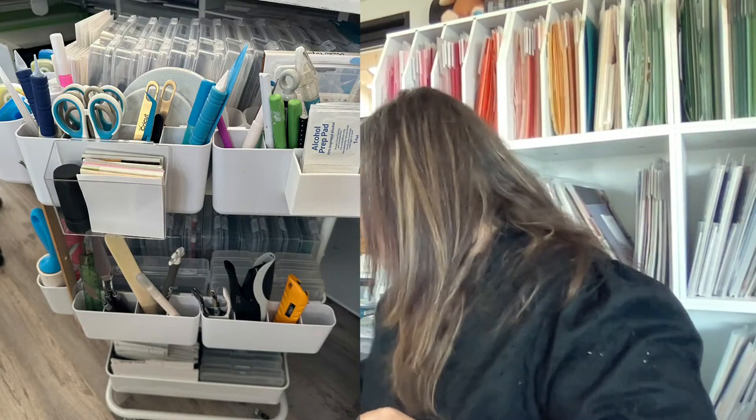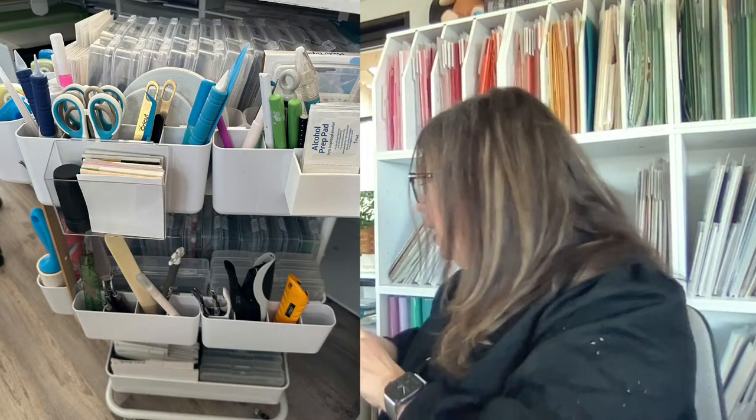Last week I gave you a challenge: show me your cart. Here's my cart — every time I think I've got it I add another little container. I found this little double-hang thing at Daiso and did a double hang. I believe Ann also did a double hang on her cart. You can just keep going, keep organizing, and keep finding ways to make your cart work even better.